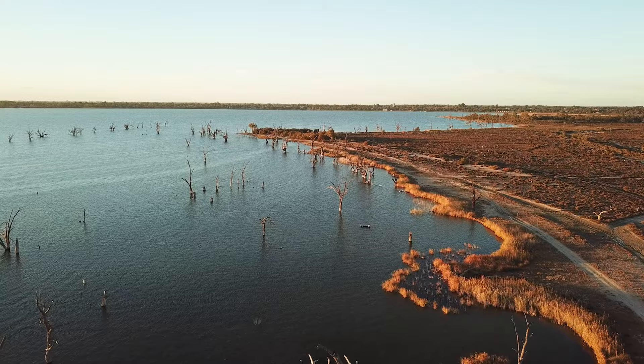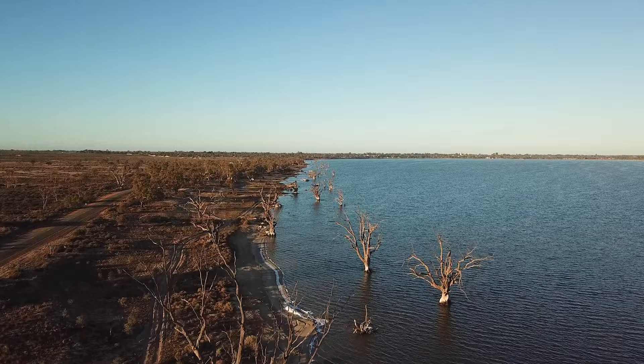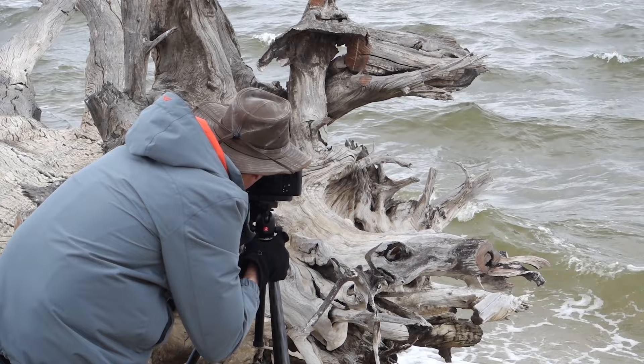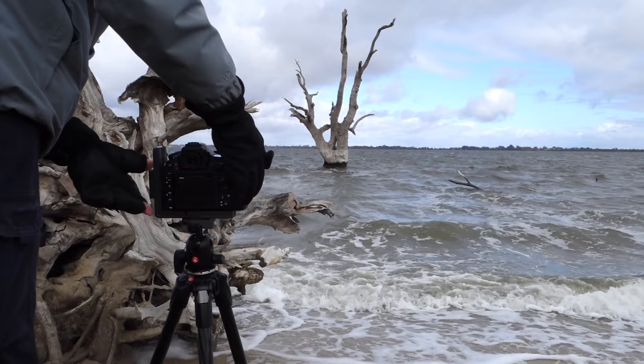Just a little background behind this shot. It was taken at Lake Bonny in Barmerer, which is in a rural area of South Australia. On this day it was overcast and the wind was really powering, with low cloud moving fast across the sky and the water was churning. I found this large dead tree which had fallen on the bank of the lake, and part of the root system resembled the skeletal head of some dinosaur-like creature from a certain angle, looking back towards this lone tree out in the water.